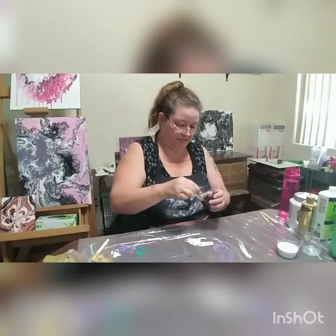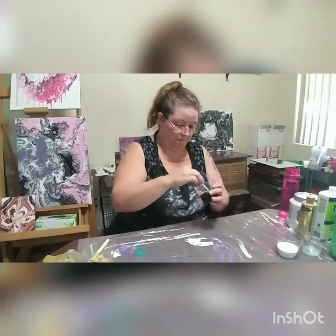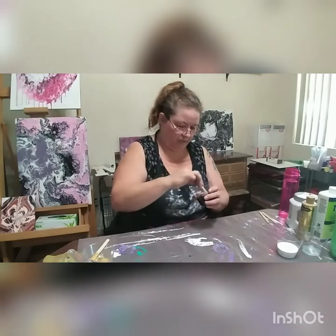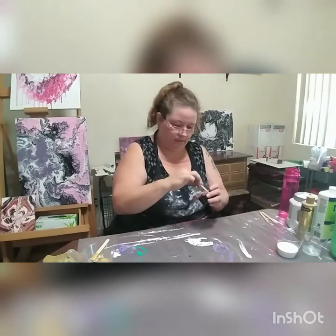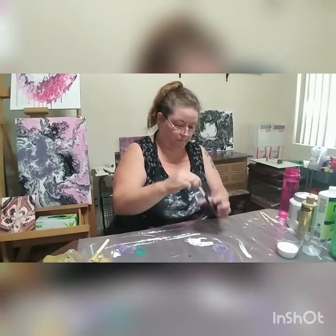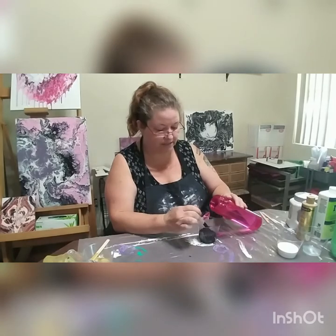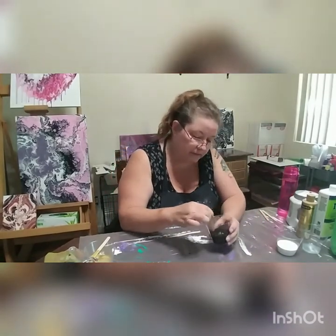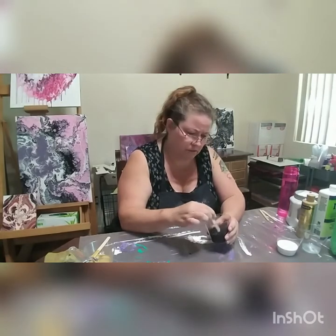I might be stirring this for quite a while — wow, I've never had one quite this thick. That's okay, we're going to add water to it. This is just regular water. That might have been a little too much water, but this was really thick.